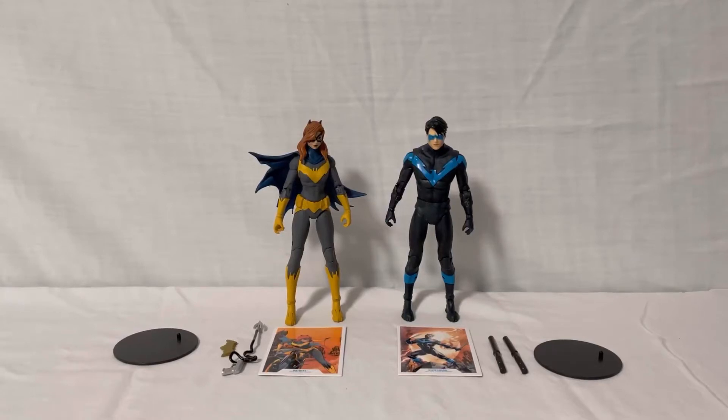Hey guys, welcome to my channel where I review different action figures. Today I will be reviewing McFarlane Toys DC Multiverse Batgirl and Nightwing.